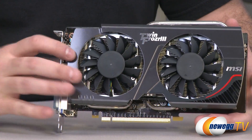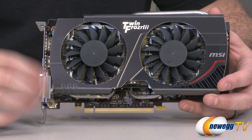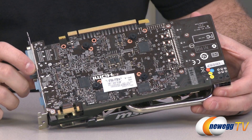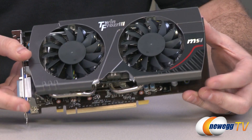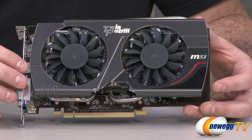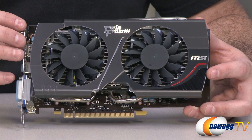This is the Overclocked Edition, and the GPU is the GK106 — a different GPU than those seen in earlier Kepler cards. The GK104 is used in the 680, 670, and 660 Ti; the GK106 is a bit smaller at 221 square millimeters, manufactured on the 28 nanometer Kepler architecture. It has 960 CUDA cores, equating to five SMX units — the building blocks of the Kepler architecture. For reference, the 670 had seven SMX units and the 680 has eight.